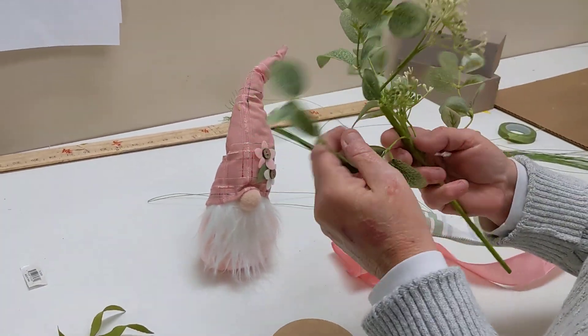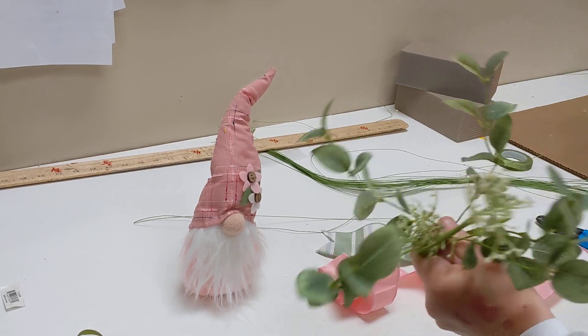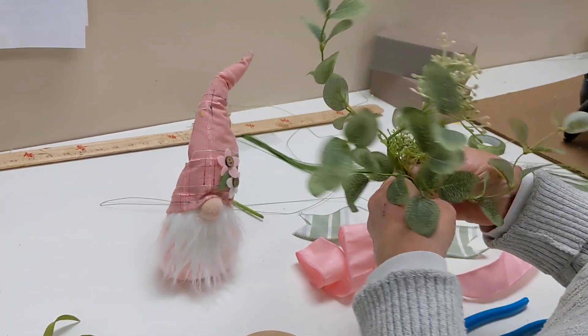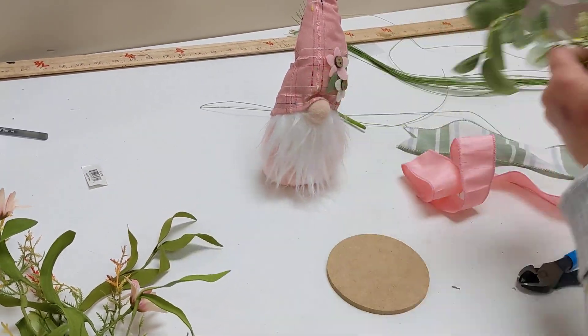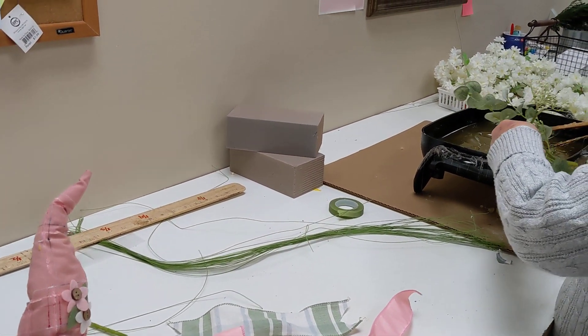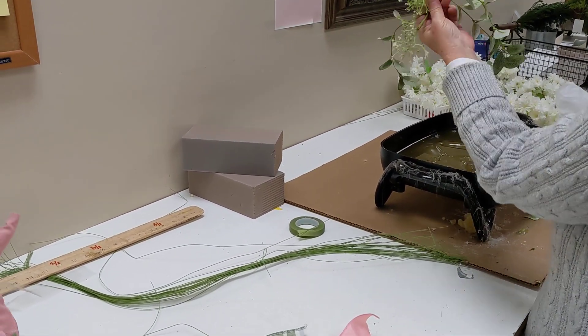We're going to start out with our piece of eucalyptus. We just want to trim a little bit off of our stem down here, remove any tags, and we're just going to glue this right down to our disc. I'm using my glue pot — you can use your glue gun.